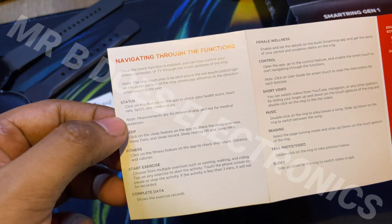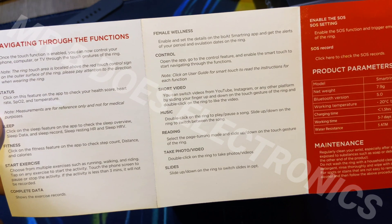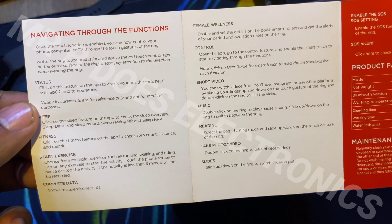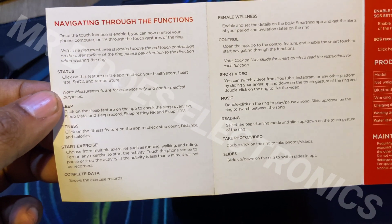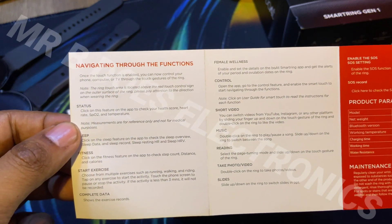How to go through the various functions of the ring: the wellness feature, the short video — there is also a small touch panel which you can use to skip short videos, music, PDF reading, switch pages, take photo and video. So it works quite well, but you have to wear it in the fashion that is mentioned in this user manual.